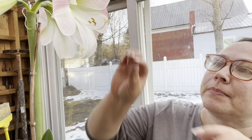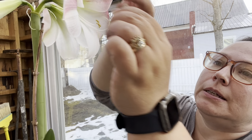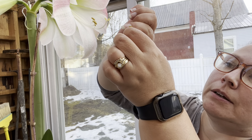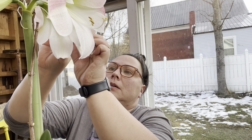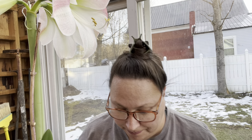Sometimes I'll take its own pollen — you can do that too — and I just do it on each one. I have pollen everywhere! Just in case the stuff I saved in the refrigerator isn't viable. It should be, but I'm not sure, so that's how we're going to see if we can get some amaryllis babies.